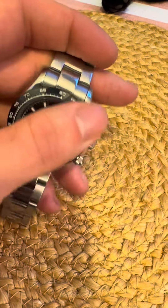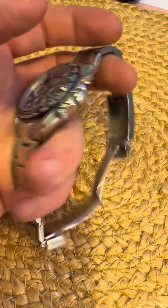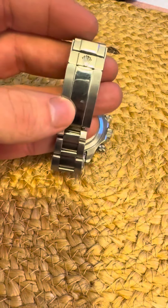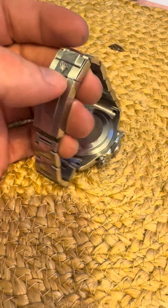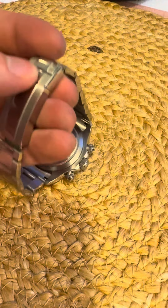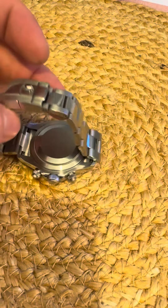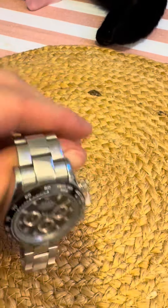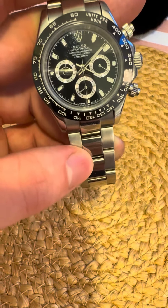So everyone be very, very careful. It has the screw-down crown, it has a semi-correct clasp, it has a signed clasp — and to be honest, like the older Daytonas, the quality difference wouldn't have been that different. The bracelets weren't as good as they are now, so you could get away with it. This is a very convincing fake Daytona — be very careful everybody.